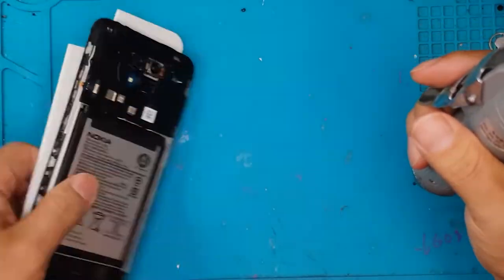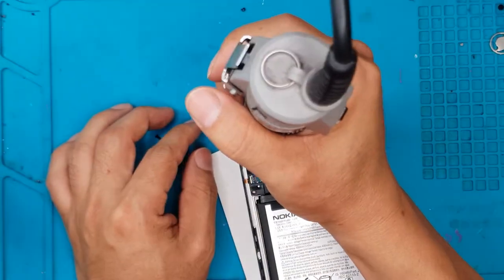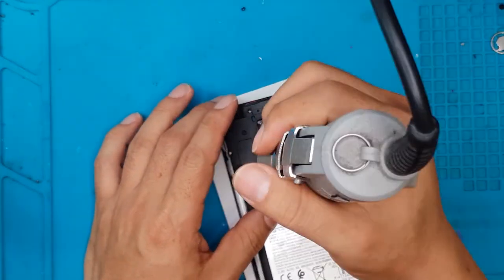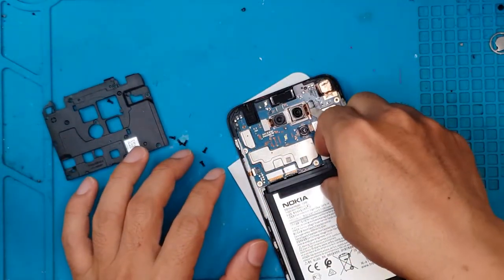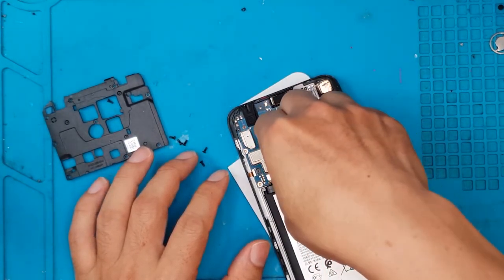You have to admit that the internal on the back is really good to look at — it's well covered. We're gonna remove this shroud, which is also plastic. Nothing against plastic, but it's really a cost-saving on materials.